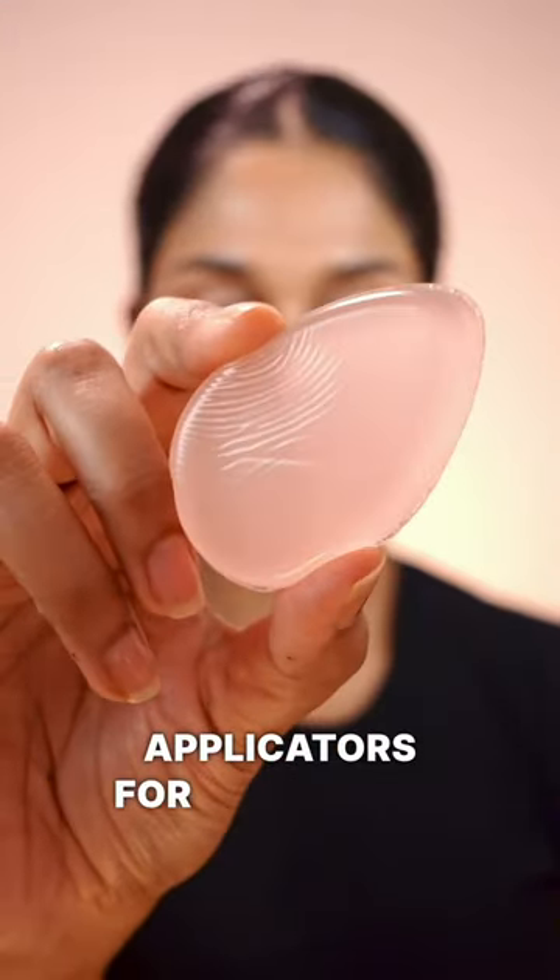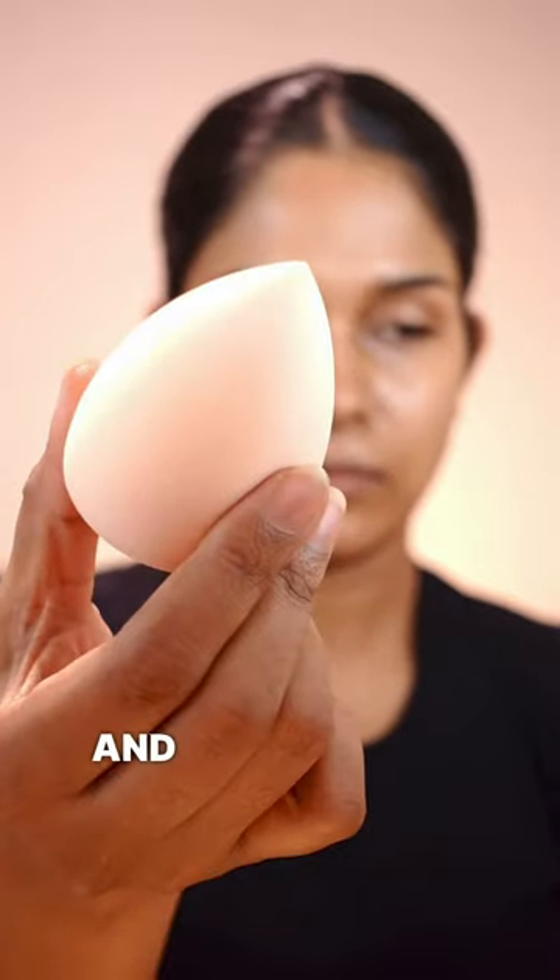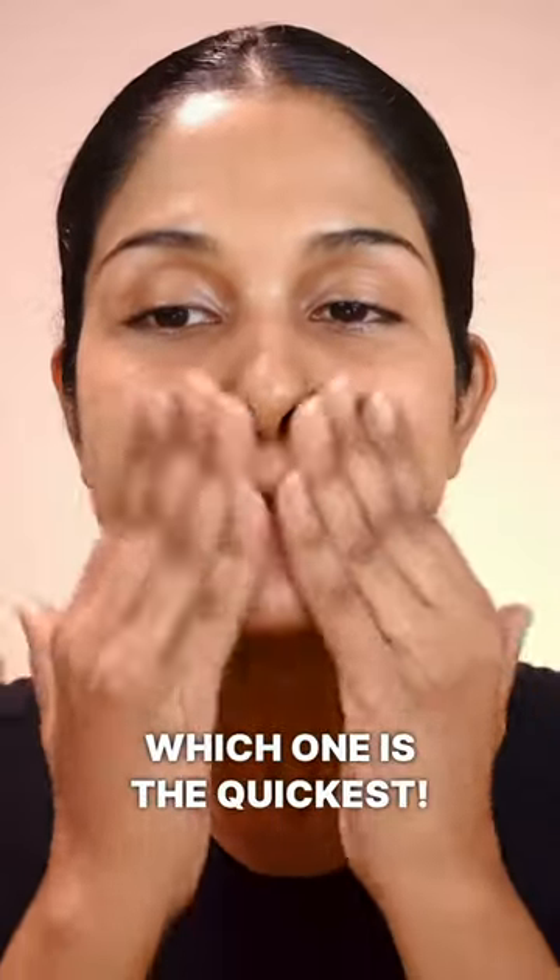Today I'll show you four foundation applicators for a flawless base: silicone sponge, palm brush, foundation brush, and a beauty sponge. And guess what? I'll reveal which one is the quickest.